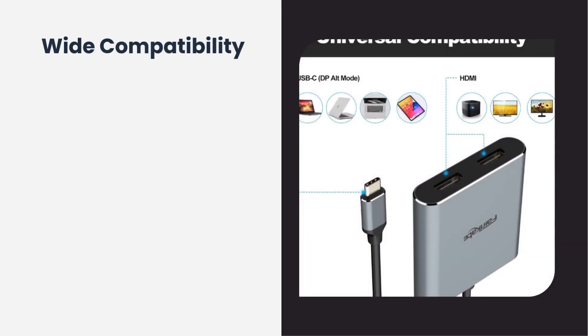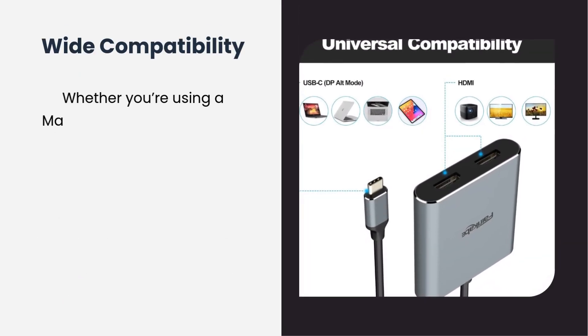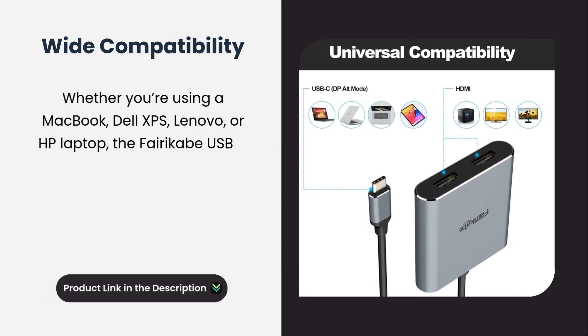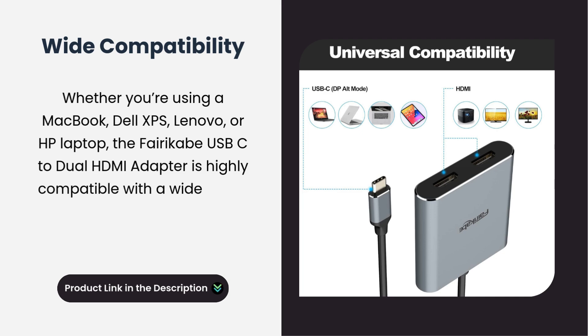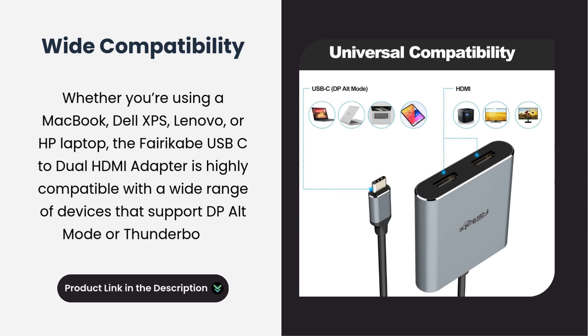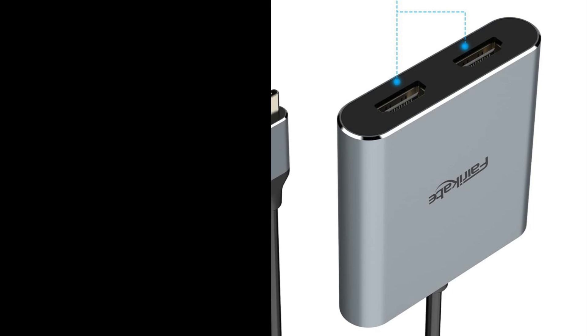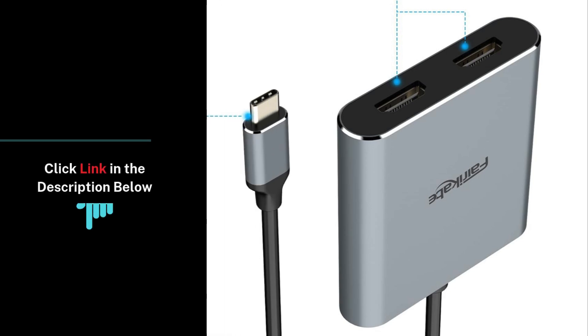Whether you're using a MacBook, Dell XPS, Lenovo, or HP laptop, the FairyCave USB-C to Dual HDMI adapter is highly compatible with a wide range of devices that support DP Alt Mode or Thunderbolt 3. This adapter is the perfect solution for anyone seeking a streamlined multi-monitor setup.